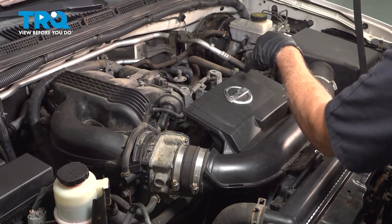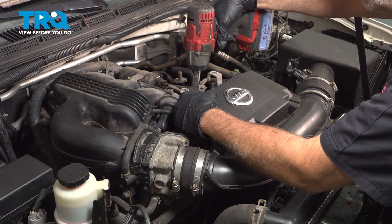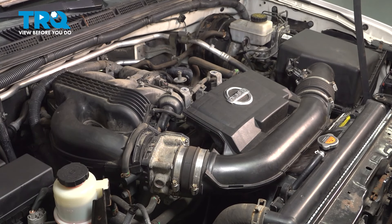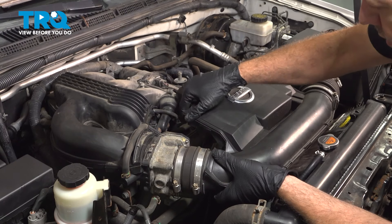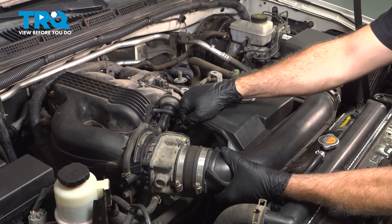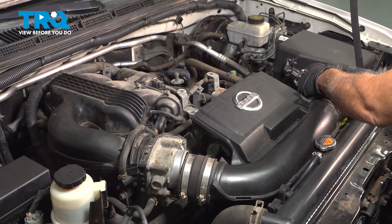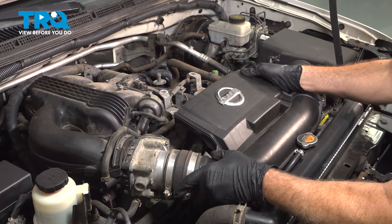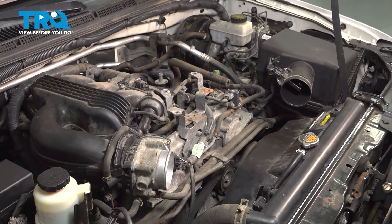Remove the two 10-millimeter bolts here. With those removed, gently grab this, lift it up, and work it off of the throttle body. Follow it across to the air box, pull that off, remove it, and set it aside.